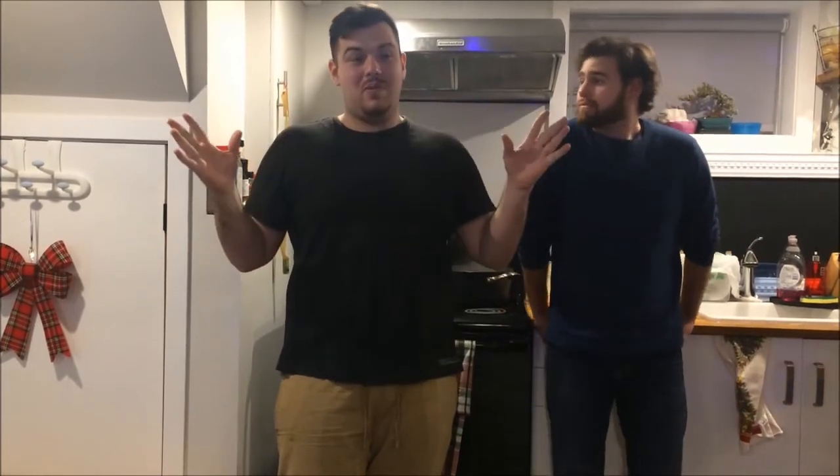Today's video is going to be a carbonara, but you guys would have already known that if you were reading the title. And if you can't read, well it's a good thing we're going to talk you through this. Yeah, it's a simple dish that will blow people's minds.